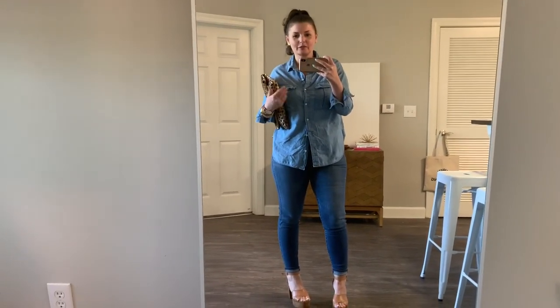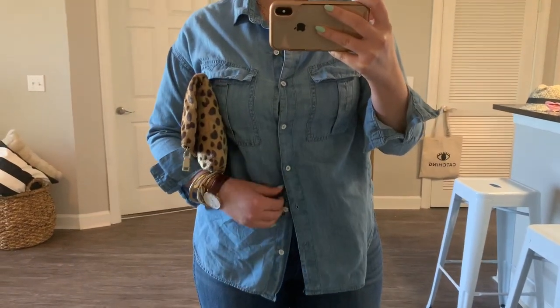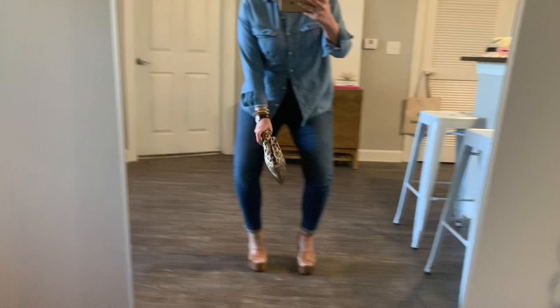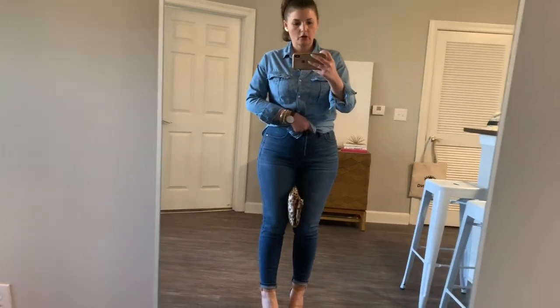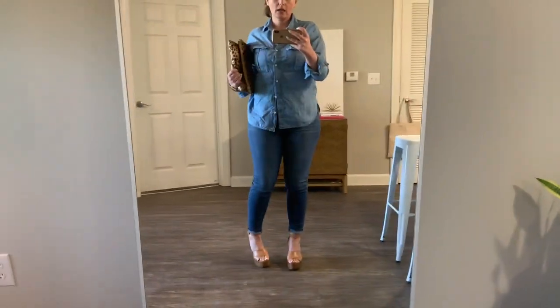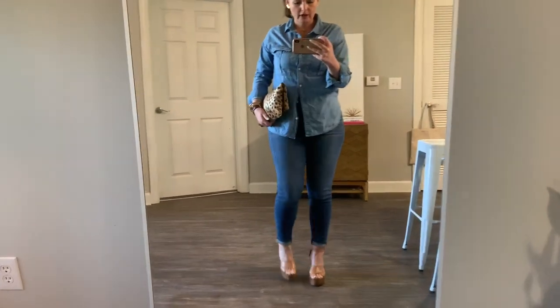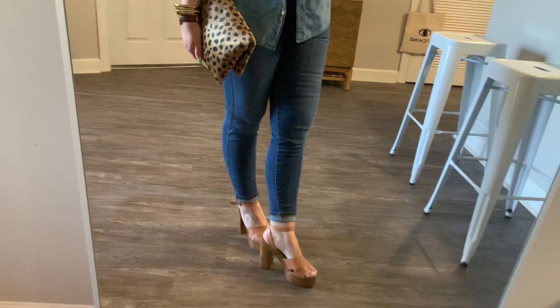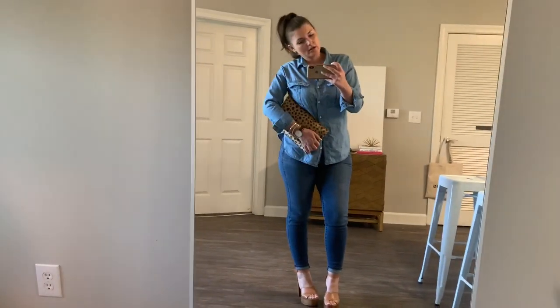We have one other denim on denim look. I've paired the chambray button-down with a classic pair of dark high-rise skinny jeans for a more polished look. You can leave it unbuttoned so when you walk you get a little flow showing the waistband, tie it up to show curves, or leave it fully buttoned. We've got nude platform heels and a leopard clutch — more of a going-out vibe, happy hour, drinks with the girls, girls' night out.